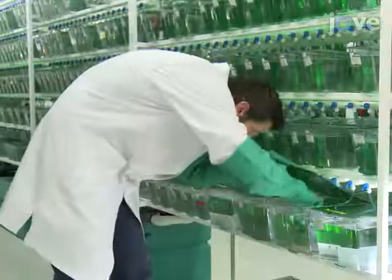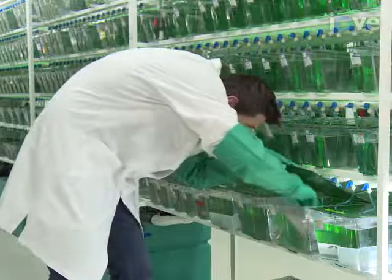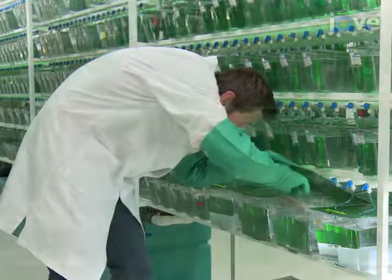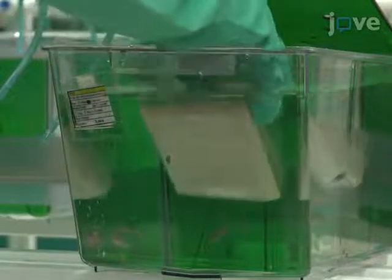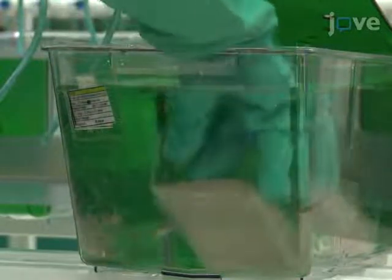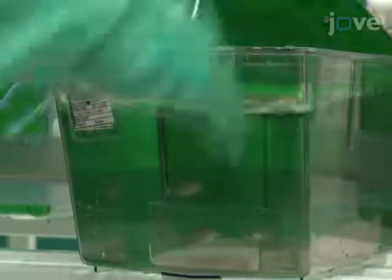Allow the turquoise killifish to breed continuously and harvest embryos once a week for embryo incubation. To harvest one-cell stage embryos for injection and generation of transgenic lines, set up a breeding tank with one male and two female fish as just demonstrated.